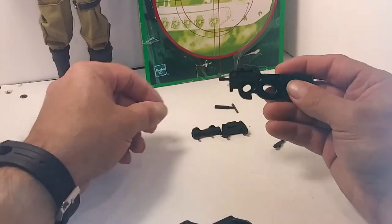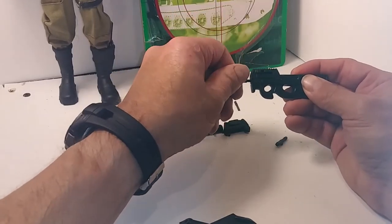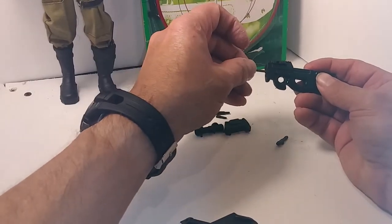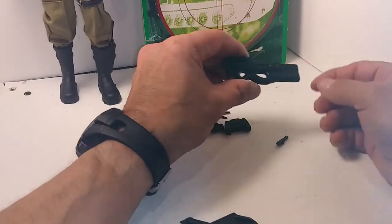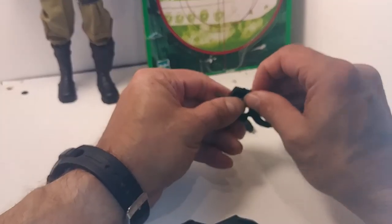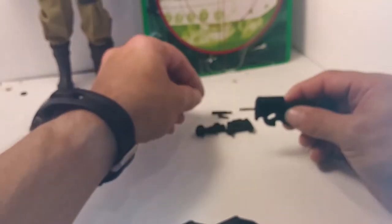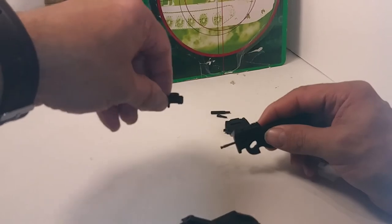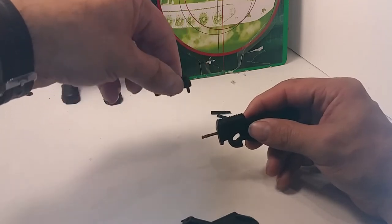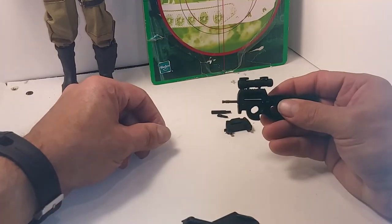Once you get the P90 triple rail part attached you can start adding barrels. These are the only parts you can swap between the two guns. The small P90 laser attachment fits onto the side of the triple rail, and then this cool scope fits on top.